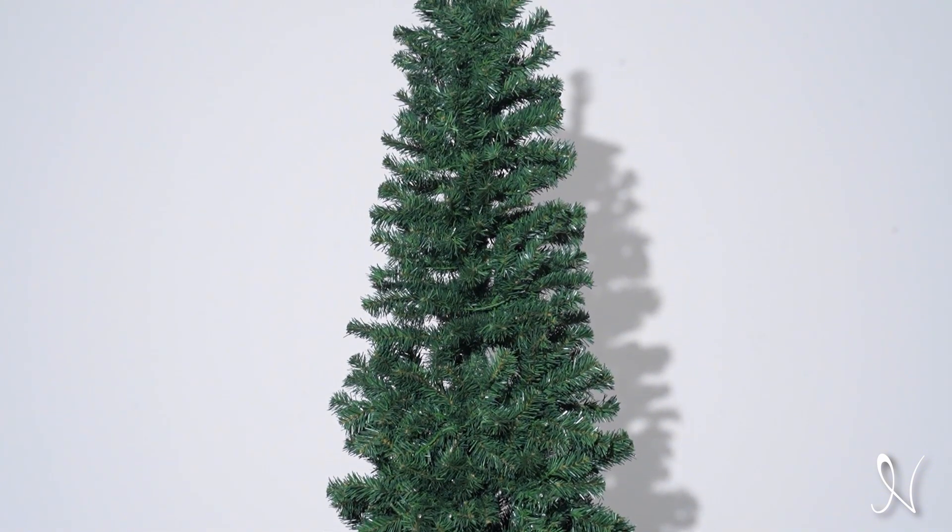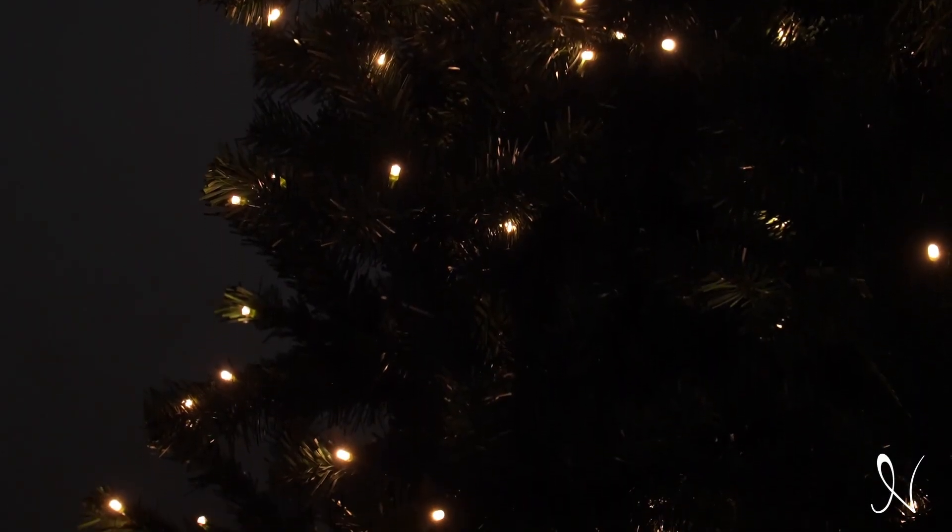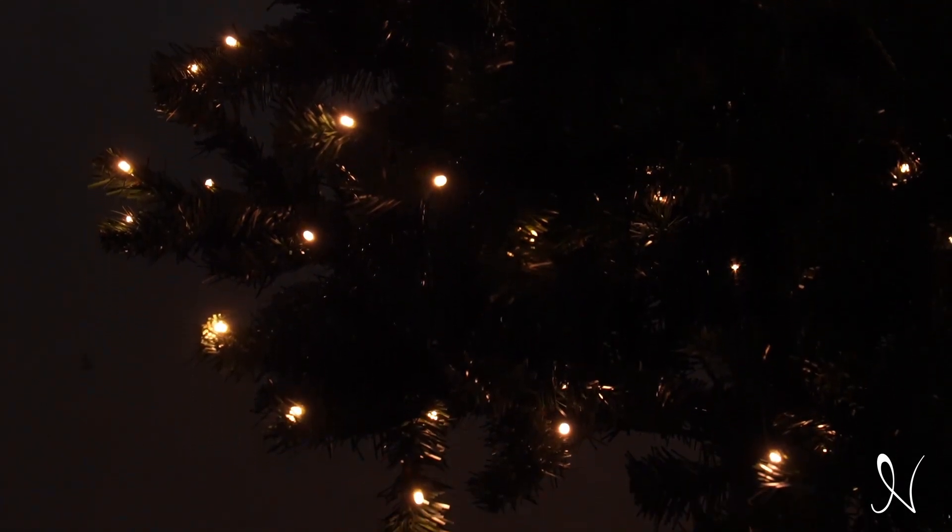Naomi Home presents the Vienna Slim Artificial Christmas Tree, a festive green Christmas tree decorated with a slim look. Say goodbye to the hassle of complicated assembly. This tree comes with pre-lit LED lights, making setup a breeze.